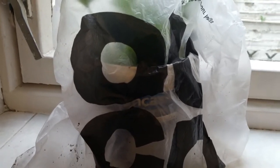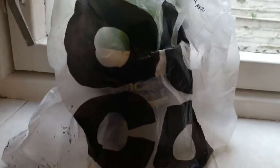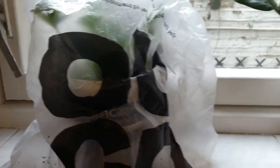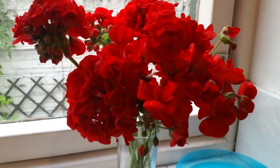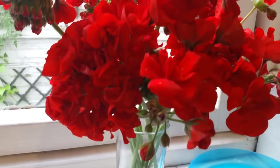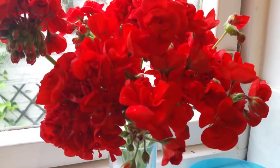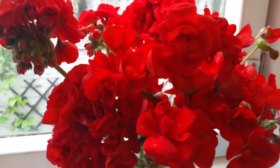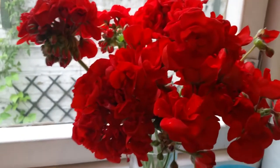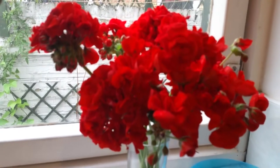These are red geraniums I'm trying to root — some people call them geraniums, some call them pelargoniums. This is the type of flower I hope to get — look at that absolutely breathtaking dark scarlet red color. This is the flower and color I will end up getting from my cuttings. Thank you so much for watching.